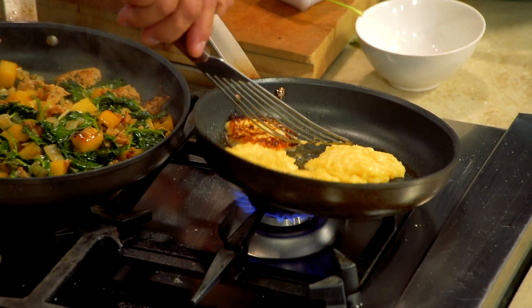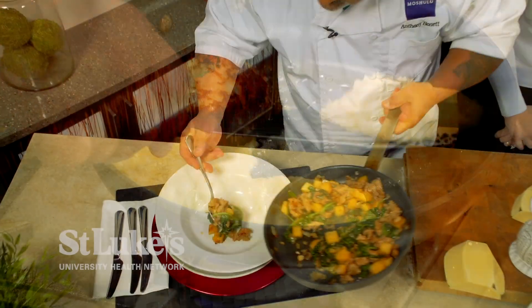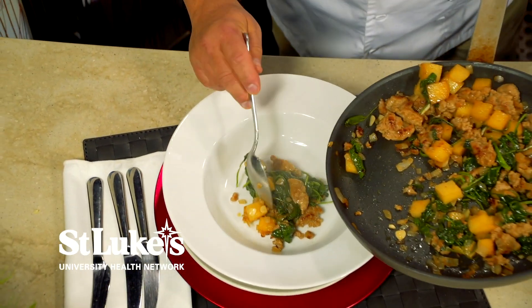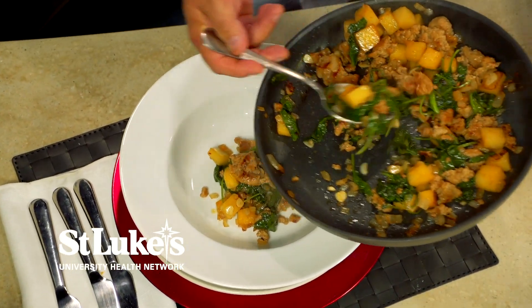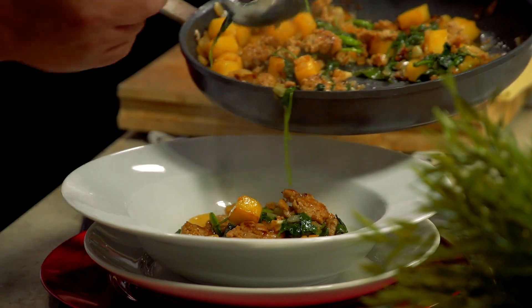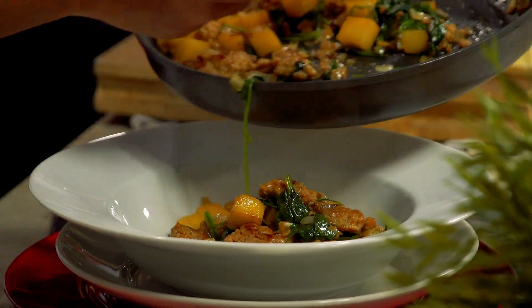Look at those nice pancakes — nice and golden brown. The only thing you're really cooking in here is the egg. It looks so nice with all the different flavors. When food looks good, people — children, families — are more likely to eat it if it has that nice appearance. You could typically make this with just potatoes, but adding the turnips really gives it something special — there's an earthiness to it.